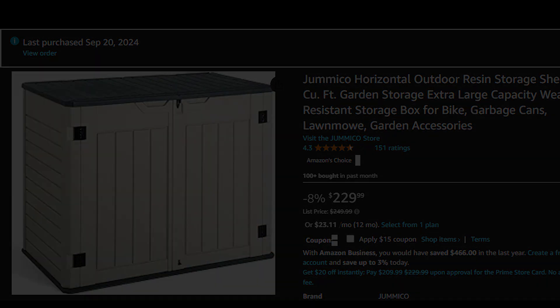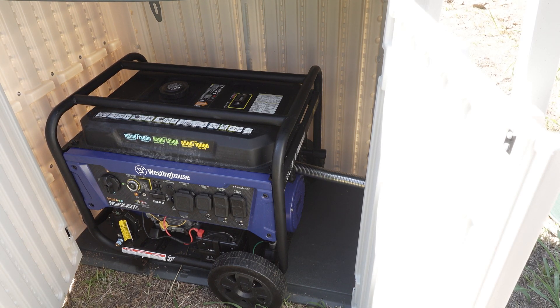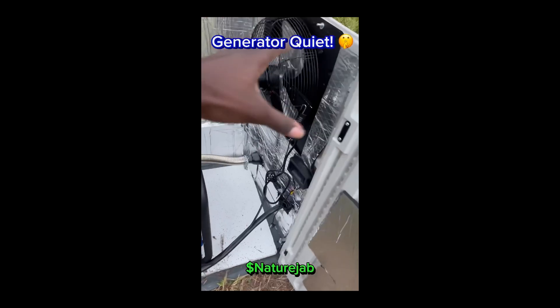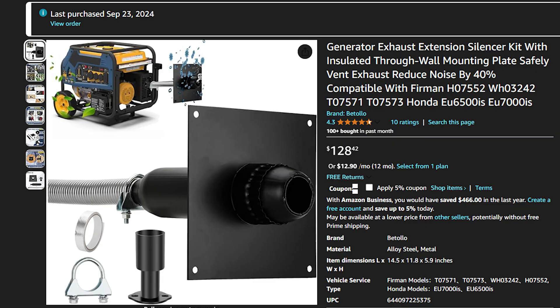Next you're going to need a generator exhaust-compatible muffler kit — basically a stainless steel hose that attaches to your generator's exhaust. This can be bought on Amazon for about $130. It does reduce some noise and is one of the safer ways to get your generator exhaust out of the box, keeping it enclosed. The wall-mounted plate isn't insulated but the pipe is, so it doesn't heat up the whole box too much on the output.